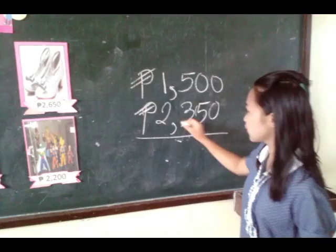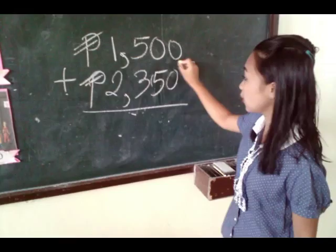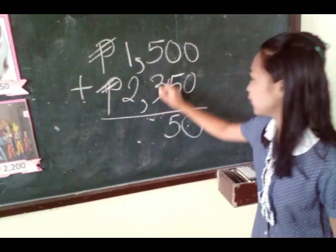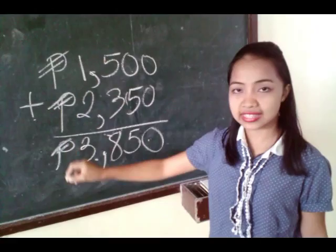Don't forget to write the peso sign. First, we're going to add in the one's place. 0 plus 0 is 0, 0 plus 5 is 5, 5 plus 3 is 8, 1 plus 2 is 3. So the total cost of the Batman hat and the polo shirt is 3,850 pesos.